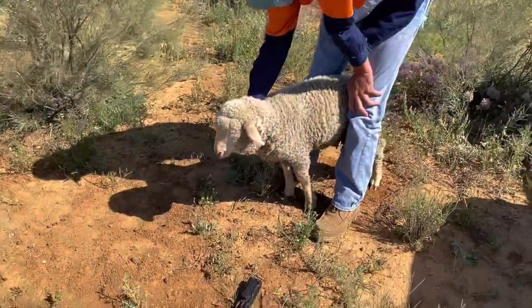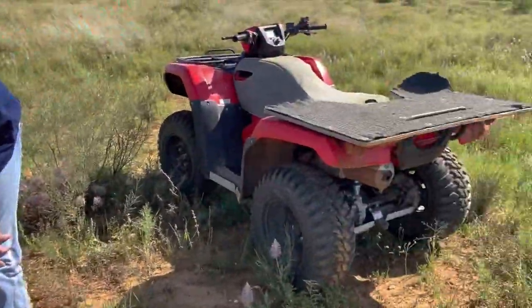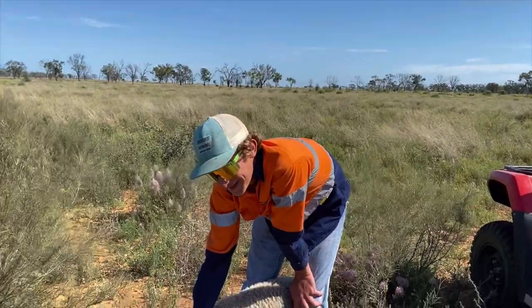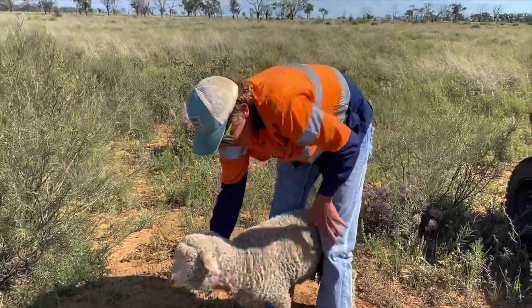We had to come back and get this little fella because he didn't make it all the way there, so we're going to load him on the back of the four-wheeler and take him up with the rest of the sheep. Brat said the sheep were a lot faster than he thought — he thought he could just run up and catch one, but he was mistaken. Brat is the new Usain Bolt.